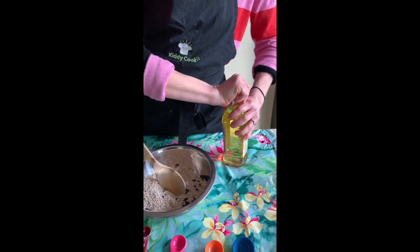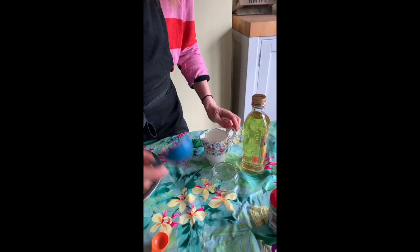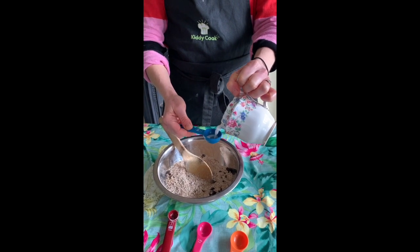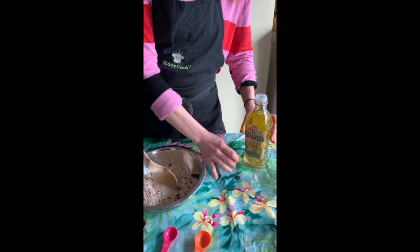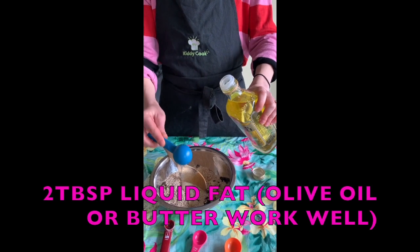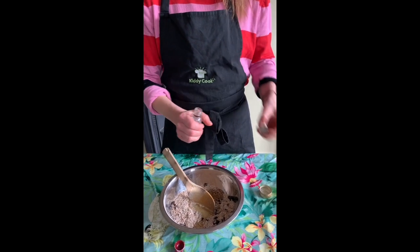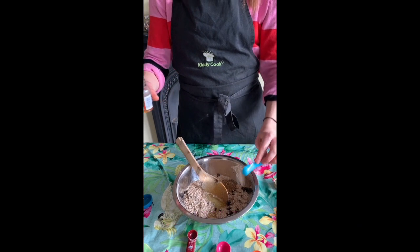Now we're going to add in our liquid. We'll use some oil — you can use any oil or butter — and two tablespoons of milk. This is rice milk, but you can use any that you like. You might need to add a bit more liquid afterwards. Mix in two tablespoons of oil — any oil you like — and then a quarter of a teaspoon of vanilla.